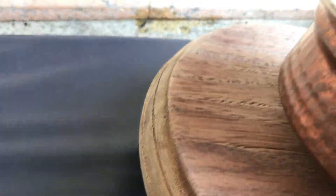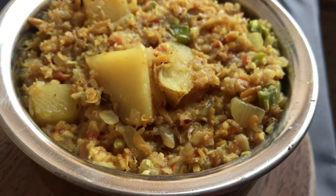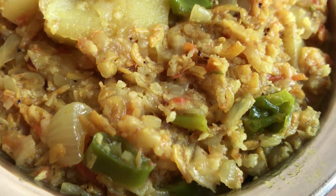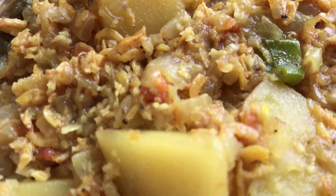Enjoy! The Galmo Sukha is ready. Make yours now! Share the video, like, comment, follow me on Instagram. It looks delicious, tastes delicious, and is very easy to make. So make it now and enjoy!